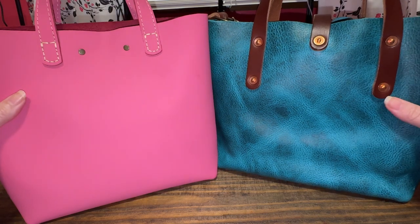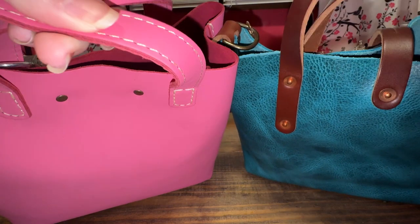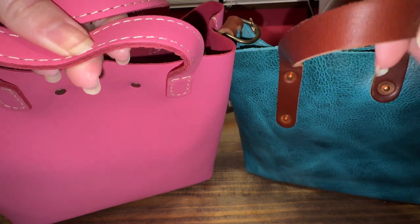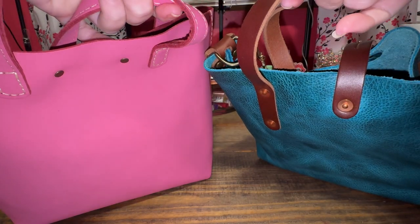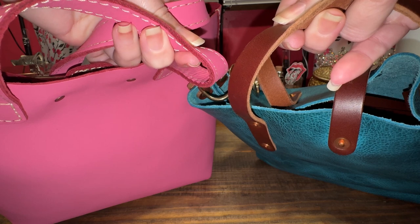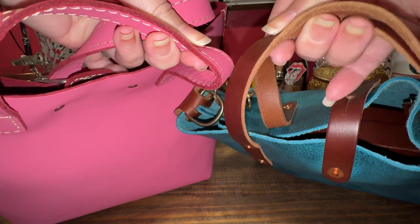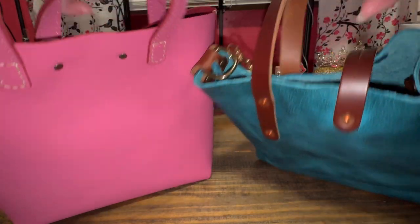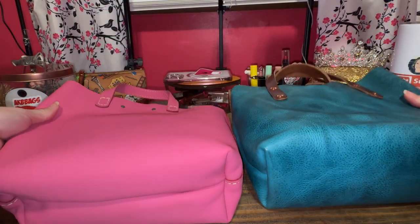Let's talk about the handles. The Go Forth Goods has a very thick leather handle. Portland Leather Goods has a very nice handle as well, but maybe not as thick of top handles.